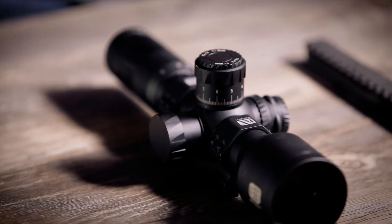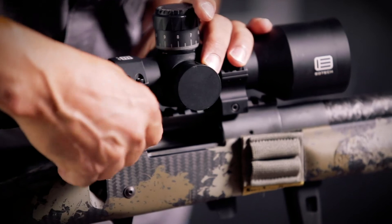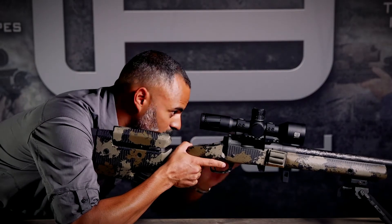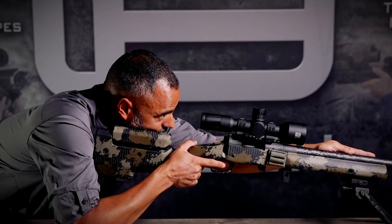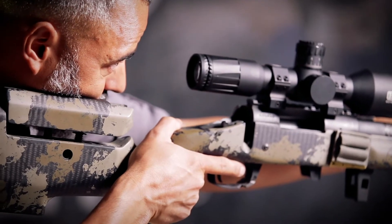Now we can mount it back up on our rifle. So now that we've got our scope mounted back up, we've got great ease of movement, no contact points, reticle looks extremely level. Now we're ready to bore sight and get out to the range.